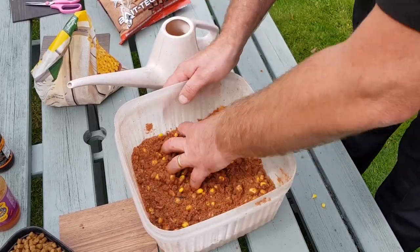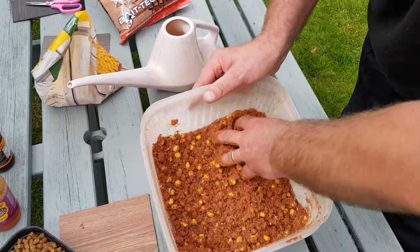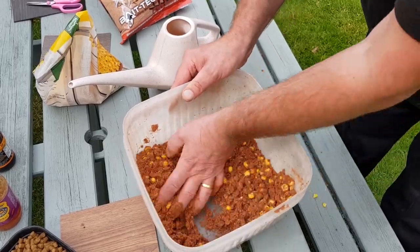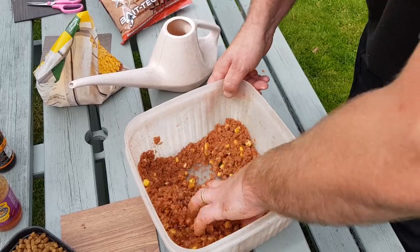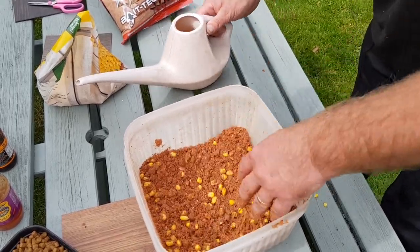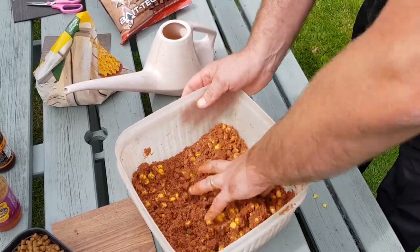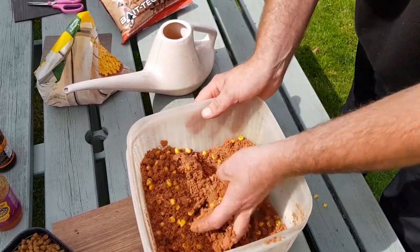I always like to prepare it the day before because I find it gets the air in and makes it into a nice texture. If it's a little bit dry in the morning, you can always add a little bit more water on the bank. You don't need to use riddles and stuff like that — it's just a good mix.